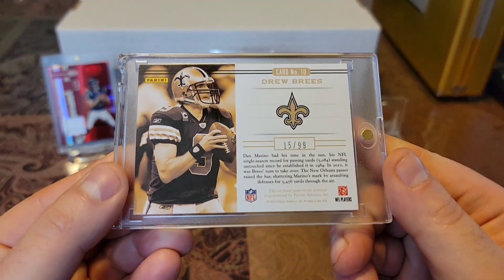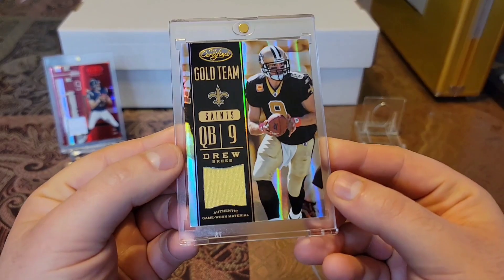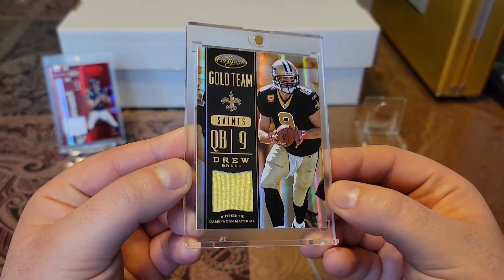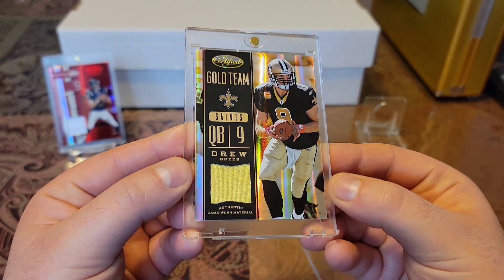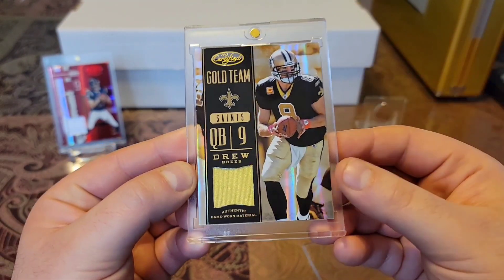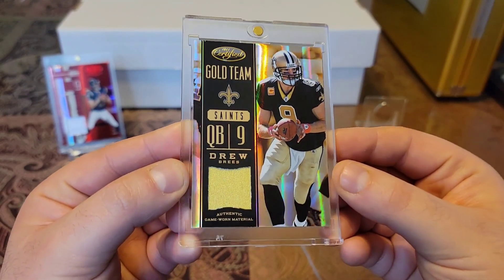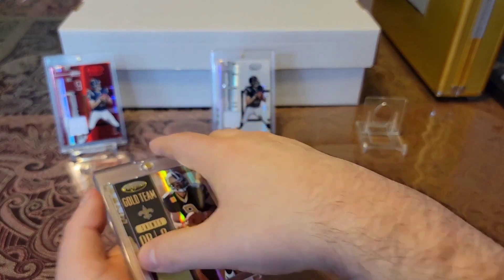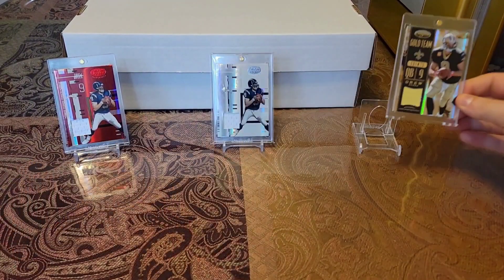Then we have a 2012 Certified, game worn material, out of 99. This thing is beautiful — Certified Gold Team. Just look at that shine. Beautiful looking card, nice gold piece. Love how everything to do with this card is gold — gold team, got the gold shine, got the gold piece. Man, this thing is gorgeous. Could look at that card all day. Matter of fact, let me put it up here — that thing is too beautiful not to put up.